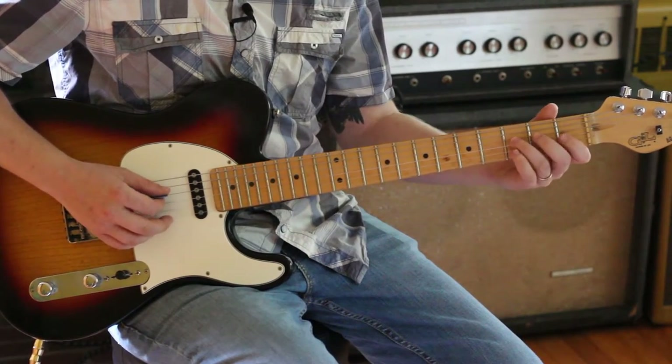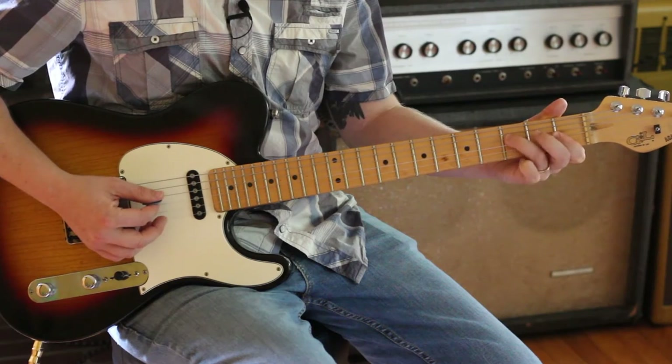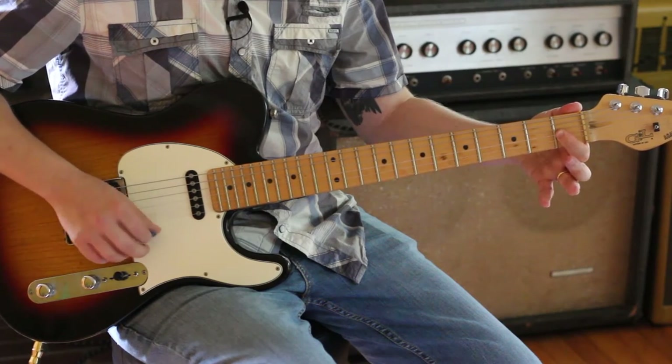I'm going to do it down here. I'm at my 3rd fret on my D string, 1st fret on my G and my B. Move this finger down. Move them one more. Move them off. It's a classic move.